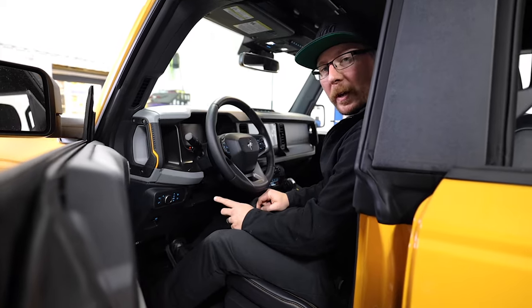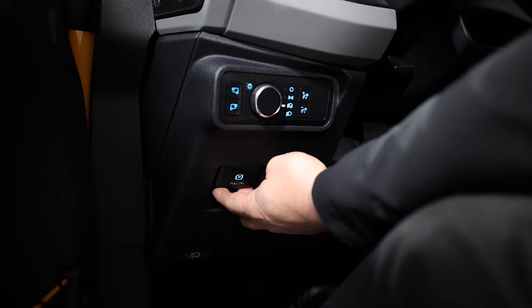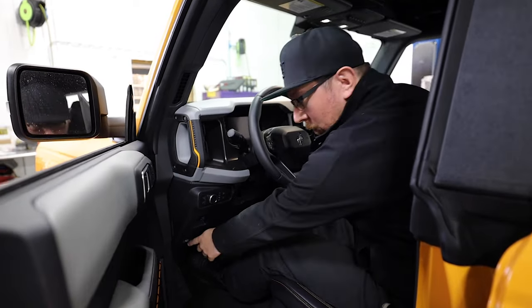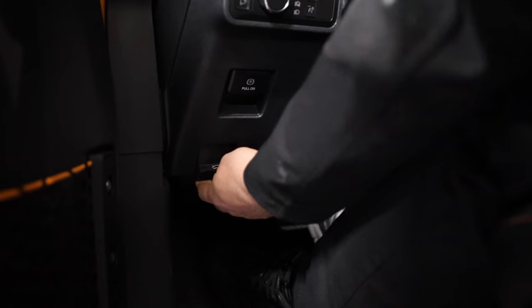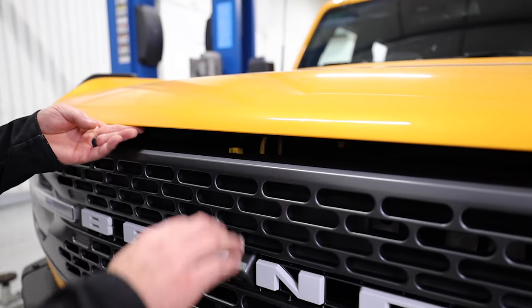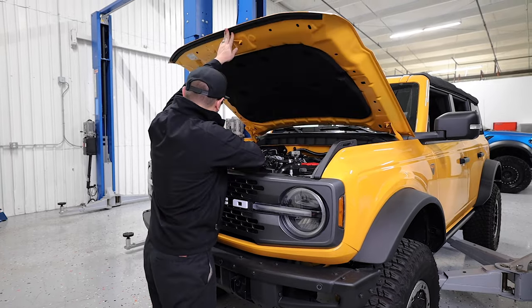First things first, we always set the e-brake before doing any maintenance. Next we'll pop the hood. The hood latch is located by your left foot. To open, find the hood latch in the center of the hood and push towards the passenger side. Next find the hood prop to hold the hood open.